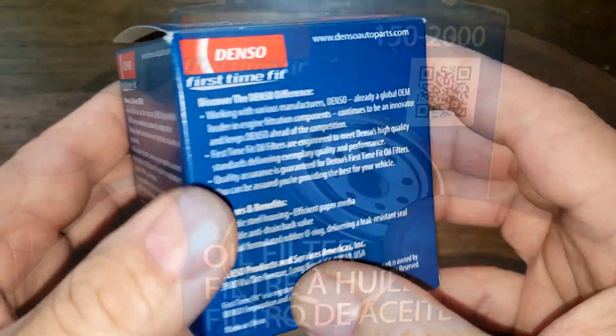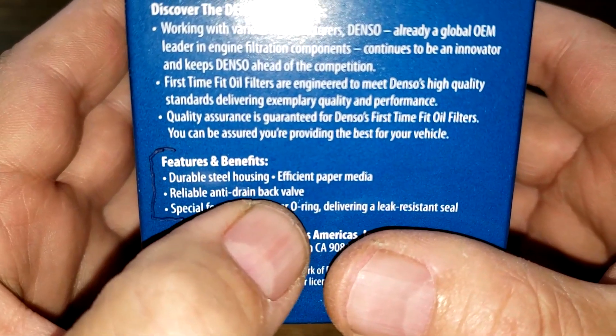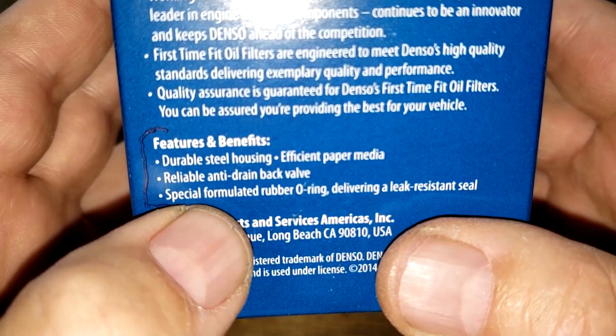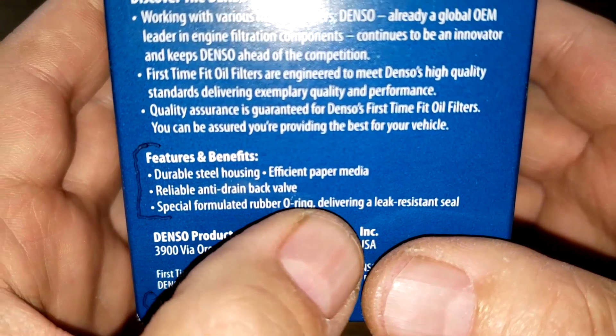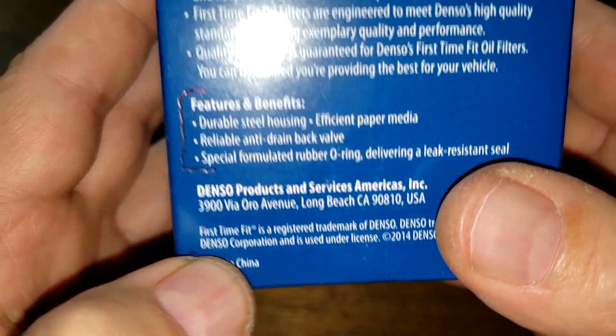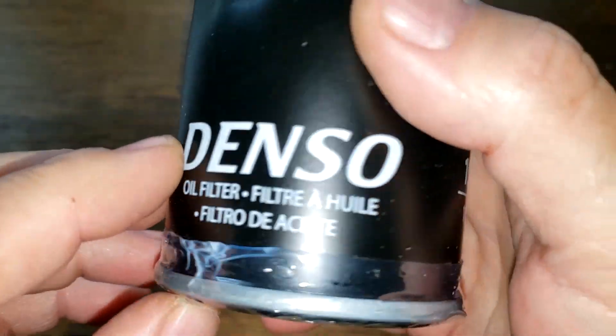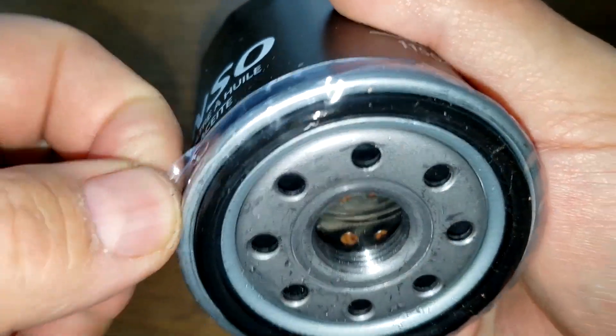Moving to the Denso: the box claims a durable steel housing, reliable anti-drain back valve, and a special formulated rubber O-ring for a leak-resistant seal. It's made in China. Opening it up, the date code is ME21.